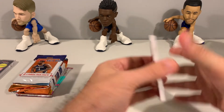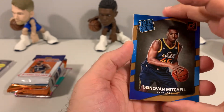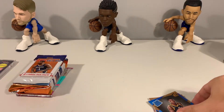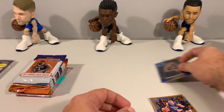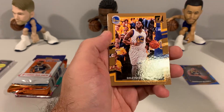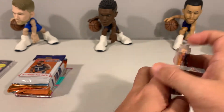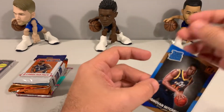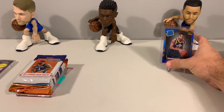So 17-18 Donruss: rated rookie — Zizek, PG-13, Donovan Mitchell. There we go, the card that we would be looking for in this set. We pulled it — Donovan Mitchell rated rookie, that's nice. Go ahead and sleeve that one up. Aaron Gordon, Clyde Drexler retro series, Draymond, Jaylen Brown, DeAndre Jordan, Zach LaVine, and Dion Waiters. That is a nice card to start off with. We'll top-load this one and put it up on display — maybe that is a sign of things to come.